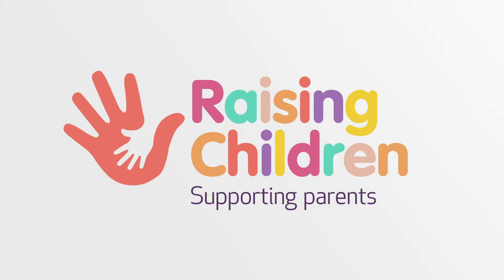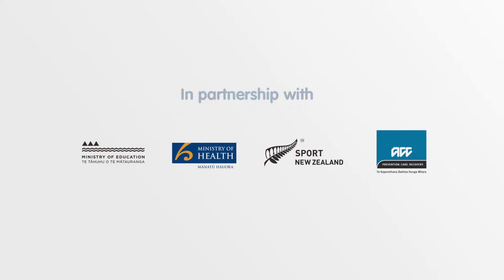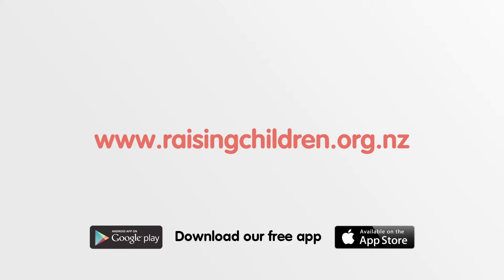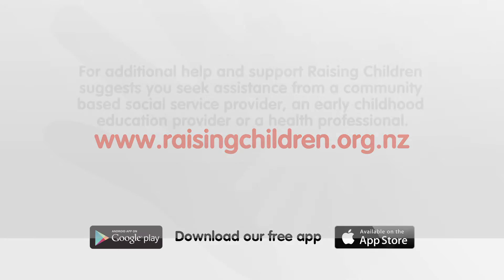Raising Children is all about supporting parents, and we in turn are supported by a great collaboration of partners who believe in the wonderful value of family. See all our stories at raisingchildren.org.nz and download our free app.